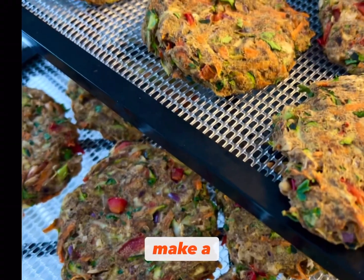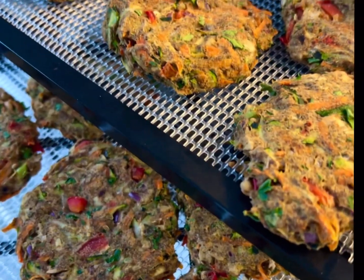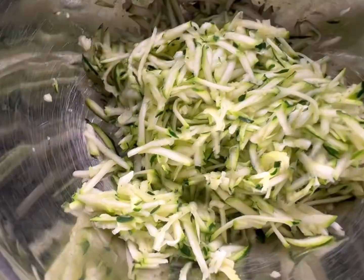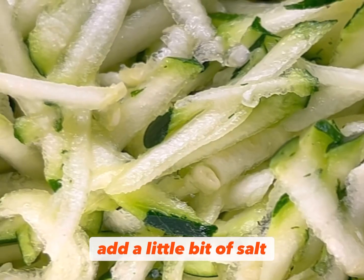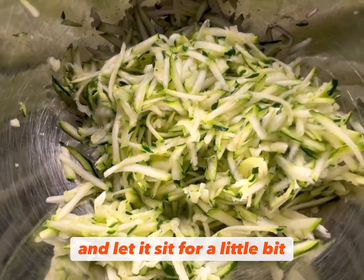Super fast and simple way to make a raw veggie burger. Grate some fresh zucchini, add a little bit of salt and let it sit for a little bit.